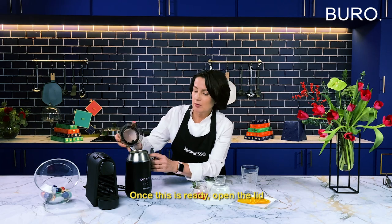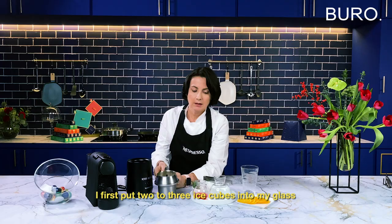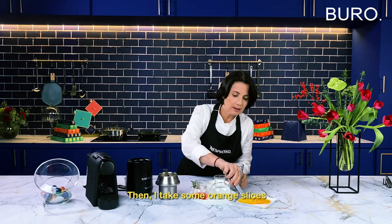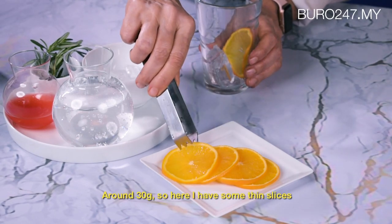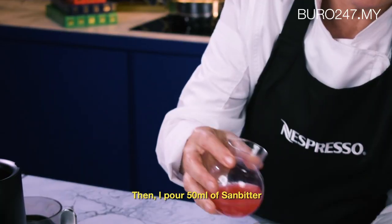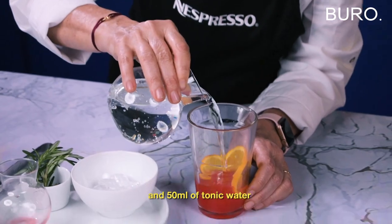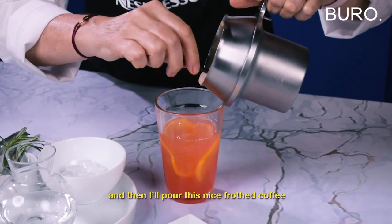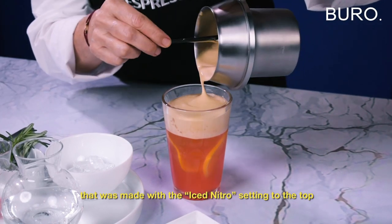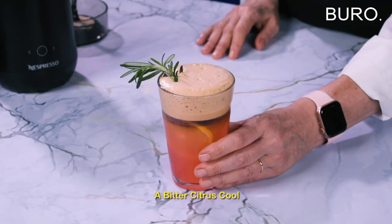Once this is ready, you open the lid and you can see that it's very, very toasted. I first pour in my glass some ice cubes, two to three. Then I take some orange, around 30 grams — here I have some thin slices and I will place two in my cup. Then I pour 50 ml of Sanbitter and 50 ml of tonic water. And then I'm going to pour over this nice roasted coffee made with the Iced Nitro program. To the top, I add a branch of rosemary and here you are — a Bitter Citrus Cool.